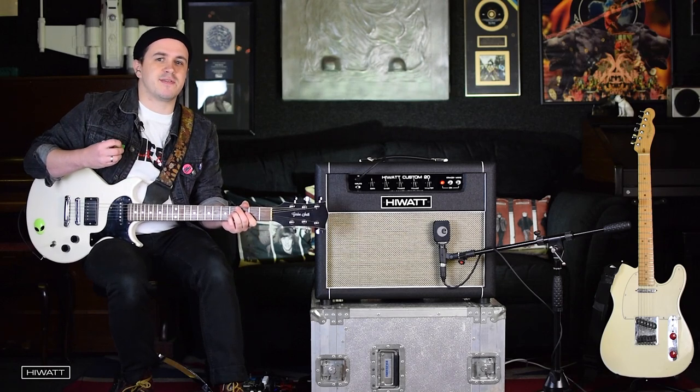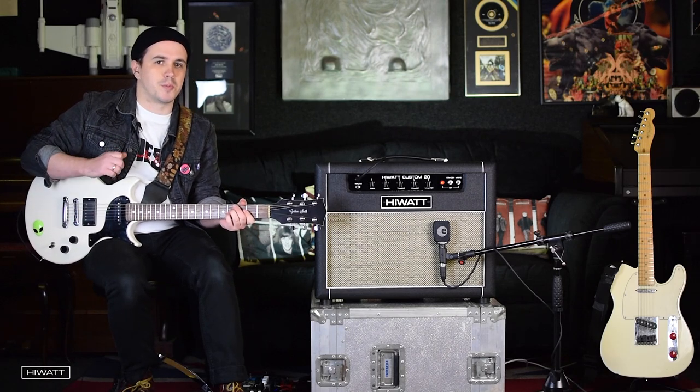With humbuckers, this amp's still got that classic 70s high-watt sound, for a thick rhythm tone, but with loads of clarity.